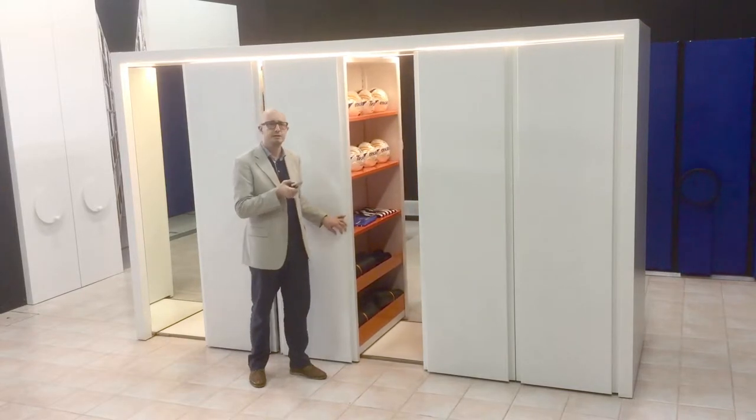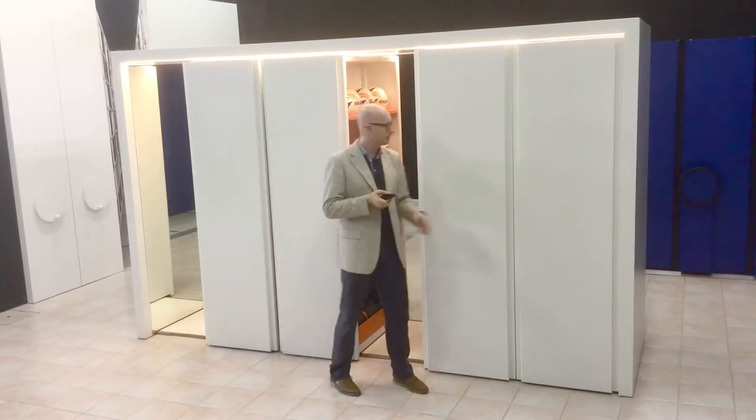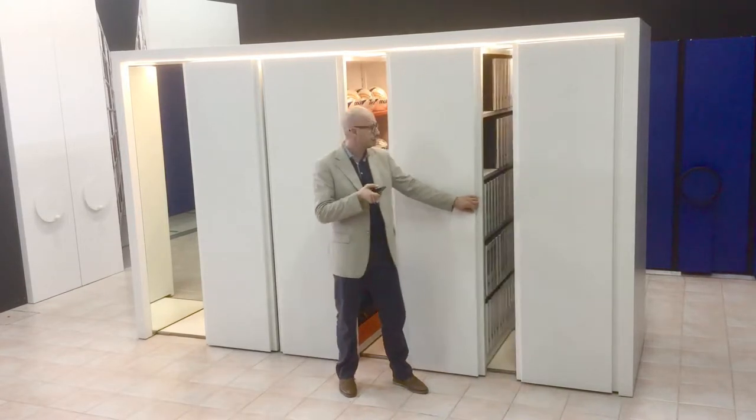The mechanism is very silent. You can't hear any noise, you can't hear any vibration, so everything goes very smoothly.